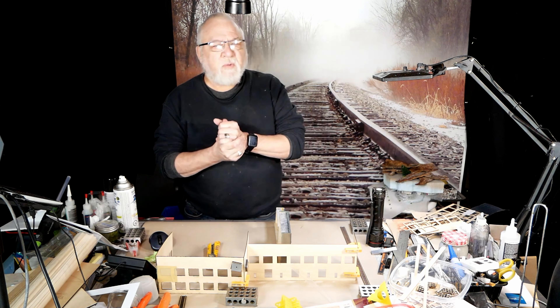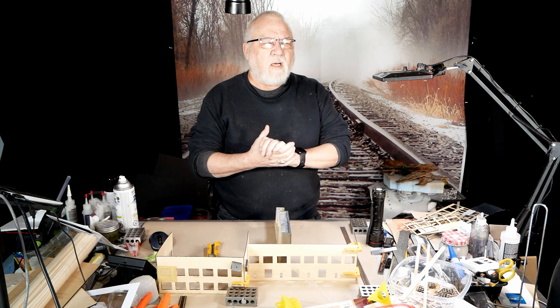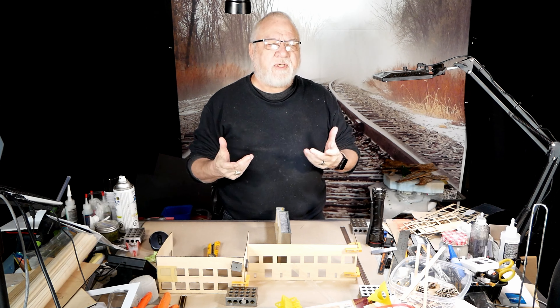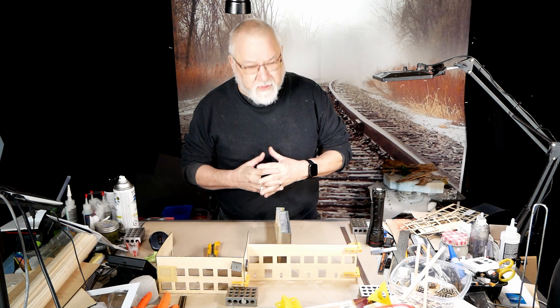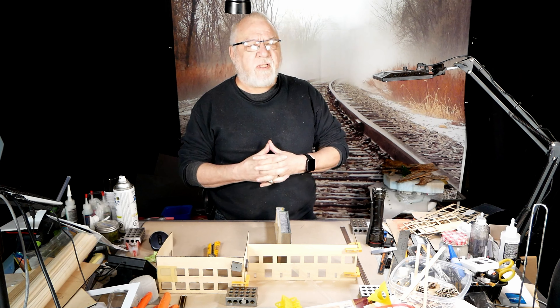Good afternoon from Northern Ontario. My name is Dave. This is McCarrowside by Henskill Rail. I'm going to do a little bit of a catch-up here. I'm going to throw in a time-lapse of the laser cutter working, and then we're going to proceed with starting the first steps in building this factory that I've designed.